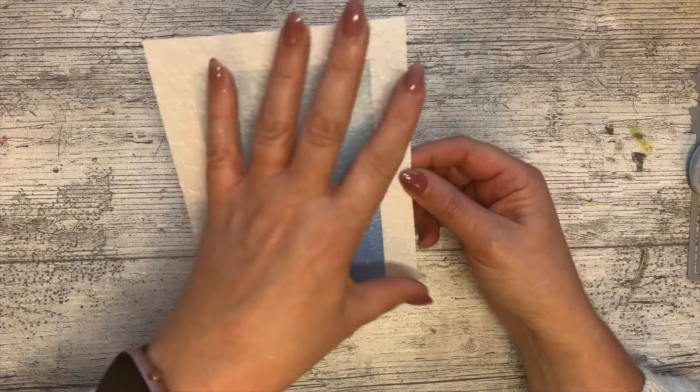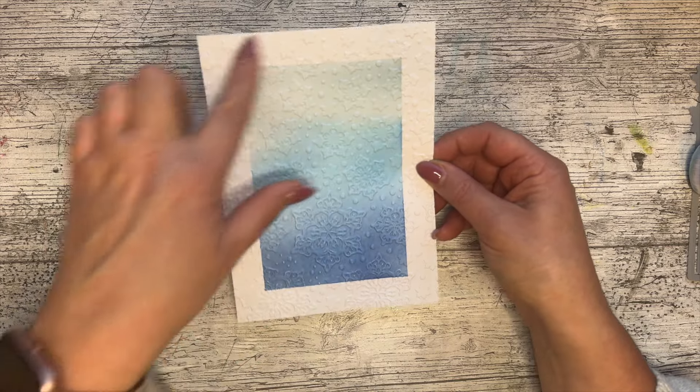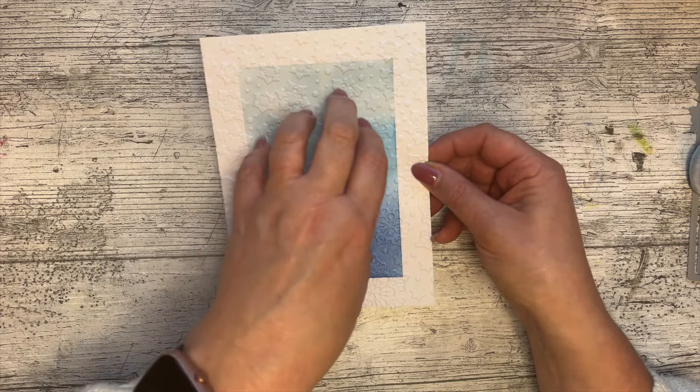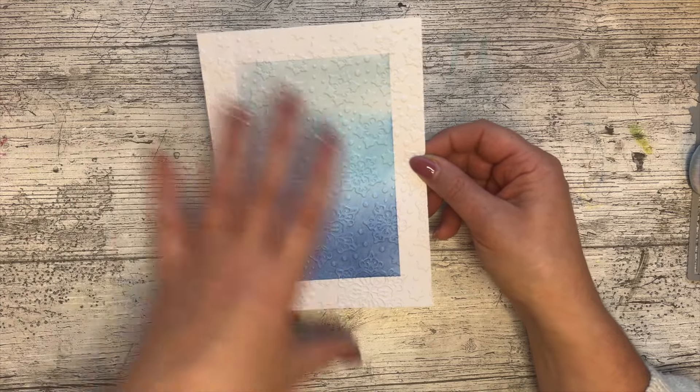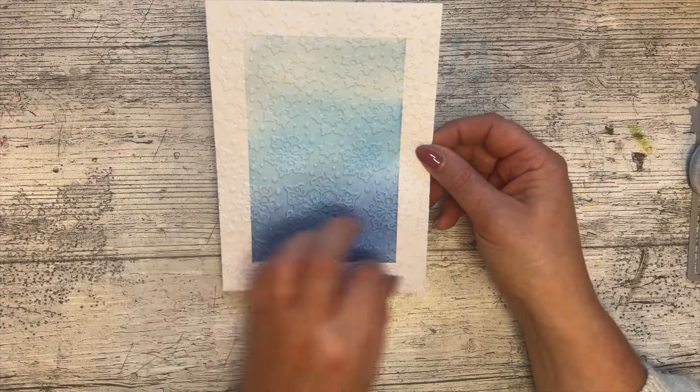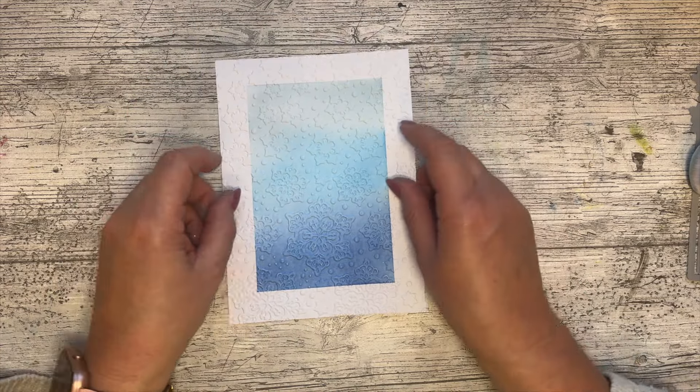Now if you wanted just that panel embossing with a flat white border, I would suggest you do that separately and stick it on — that's the other way to do it. Especially if you're going to put a frame over, you wouldn't see it. So if you don't want the emboss around there, do that as a separate panel, leave this plain white, and then stick it on top. Lots of different ways to do that.